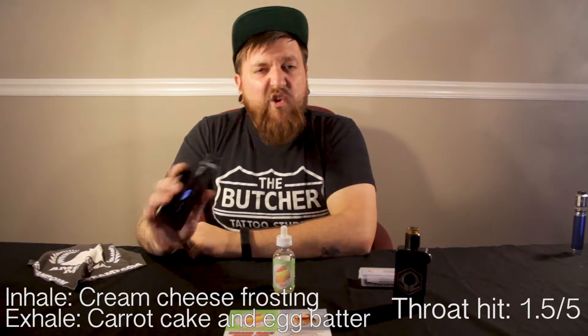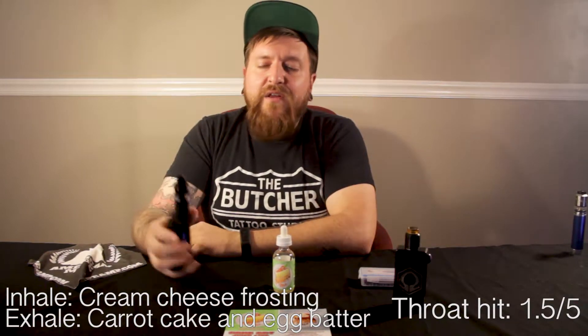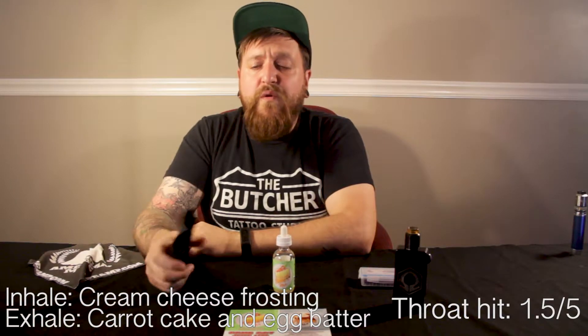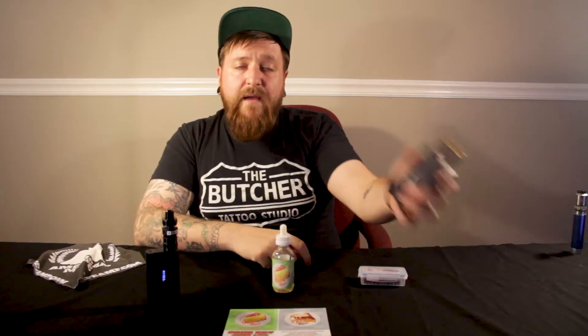Through the U-Well Crown 2, I get cream cheese frosting — rich and sweet on the inhale. On the exhale I get a touch of that carrot cake, and the egg batter really comes through. It's nice and light. Using a tank, the flavors aren't quite as rich as I'm used to in my drippers, but still overall that's what I get off it. Next, RDA time.